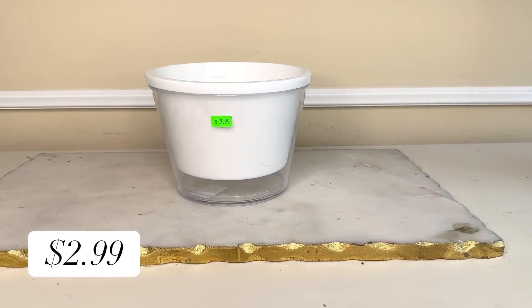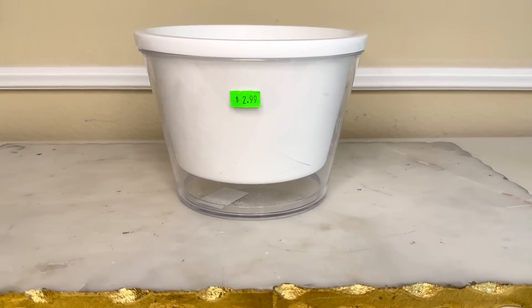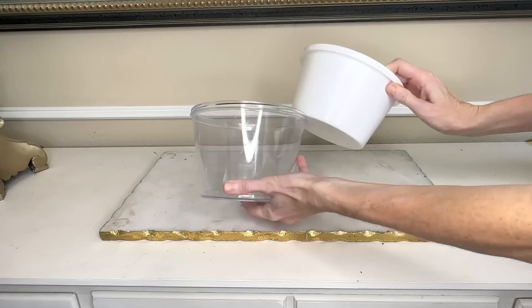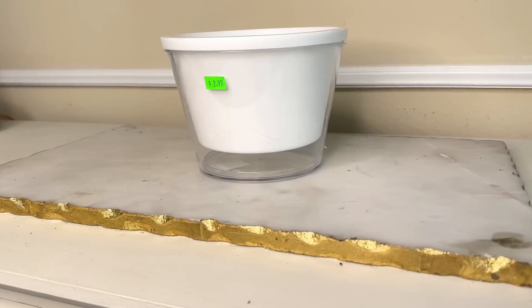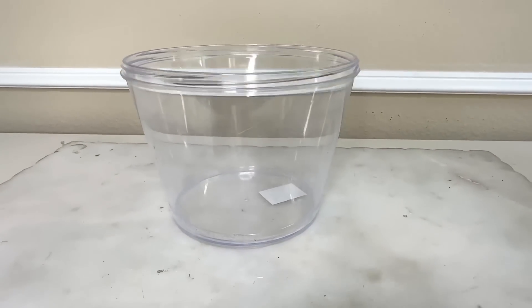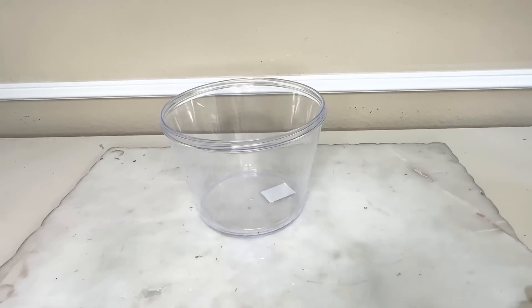Our next thrift flip involves this $2.99 container I purchased at the thrift store. It's actually two pieces — a smaller container inside a larger one. We are going to take the smaller container out and transform the larger container. Right now it's a pretty sad plastic container, but it's going to be unrecognizable when we're finished.